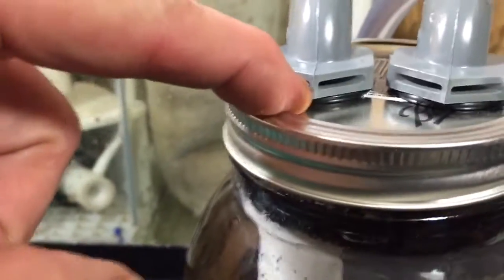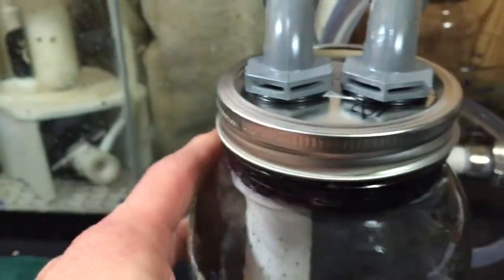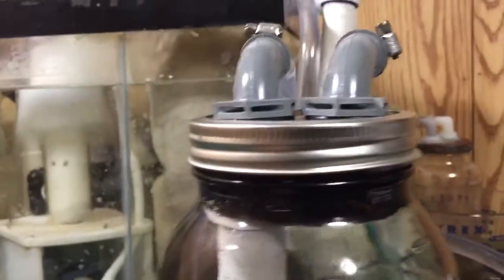You can see the little O-rings up here on the lid. I'm not entirely certain if the metal is aluminum or steel — if it's steel, it's probably going to rust some over time.